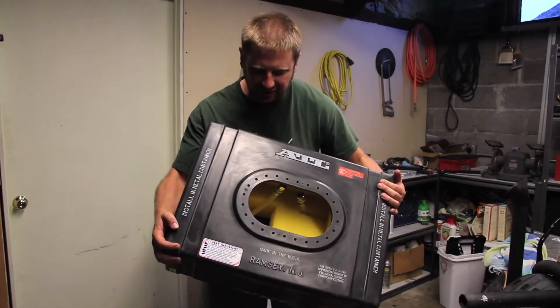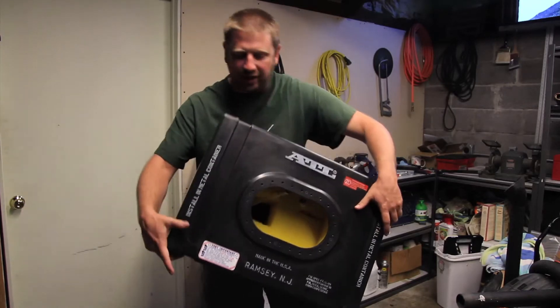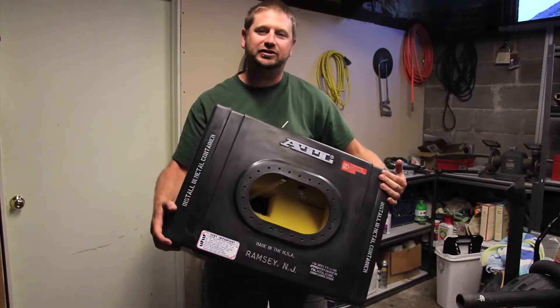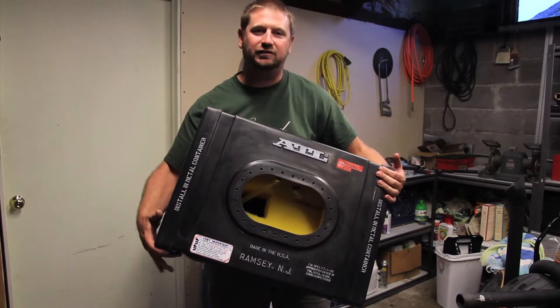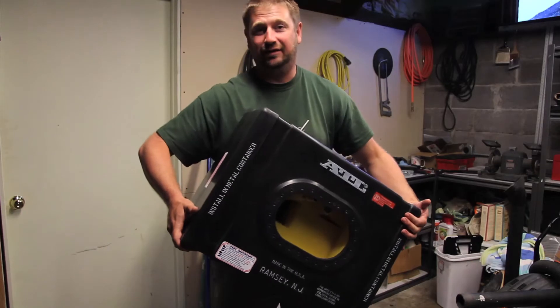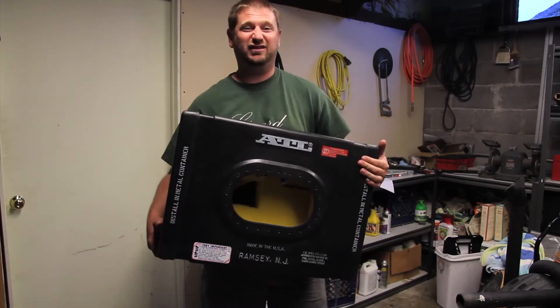This is the guts of the fuel cell — a plastic box filled with foam. The foam helps prevent the gasoline from sloshing around so you get solid pickups of fuel. The plastic cell inside the metal box also prevents fuel from gushing out in the event of a crash.